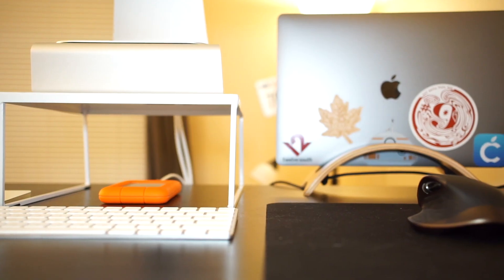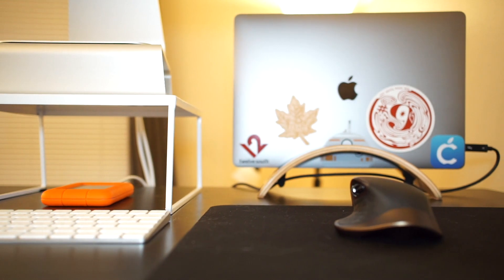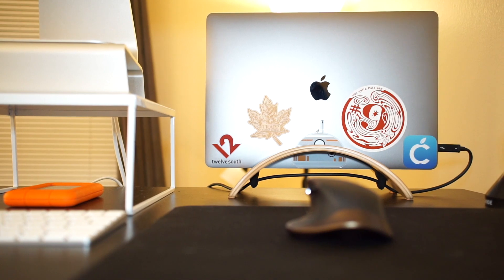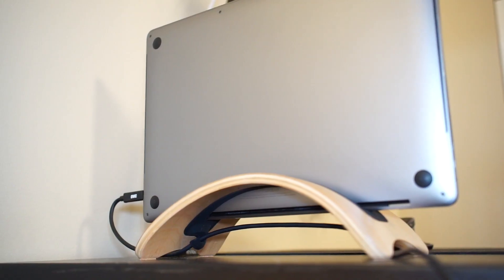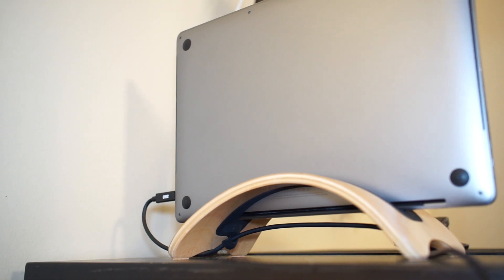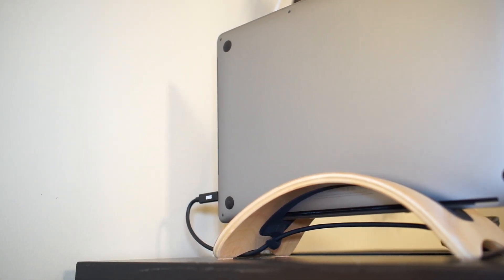This dock will charge your MacBook Pro at 60 watts. If you buy a 15-inch MacBook Pro from Apple, the power adapter in the box charges your computer at 85 watts. So it's worth noting that the dock won't charge a 15-inch MacBook Pro as fast as the power adapter you get in the box from Apple.